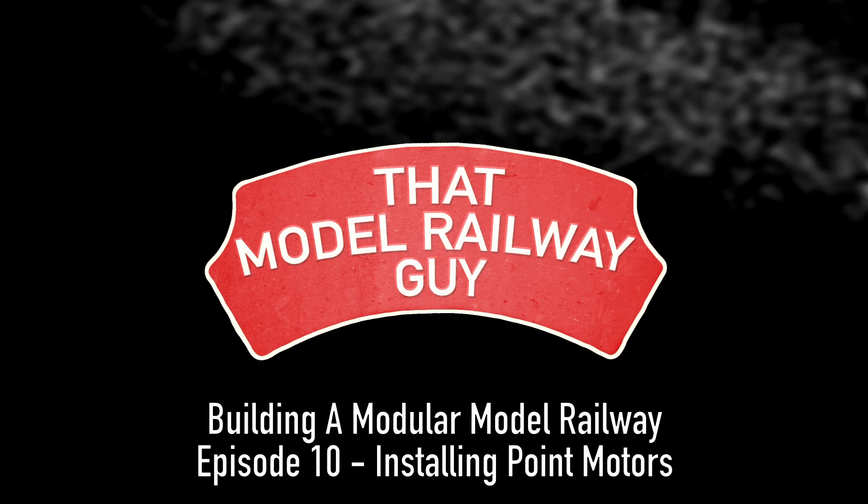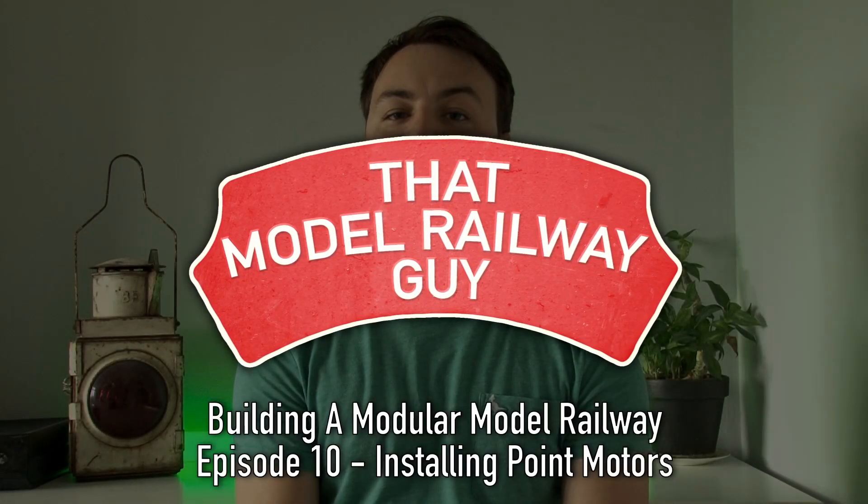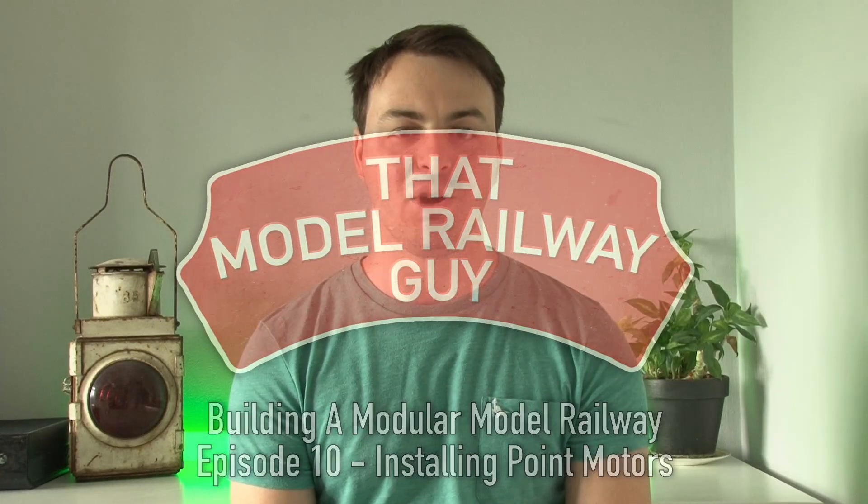Hello everyone, welcome back to my channel, That Model Railway Guy, and welcome to another layout update from the modular model railway. Today's video is going to be all about installing point motors to the layout.